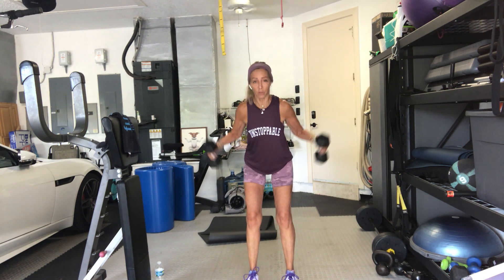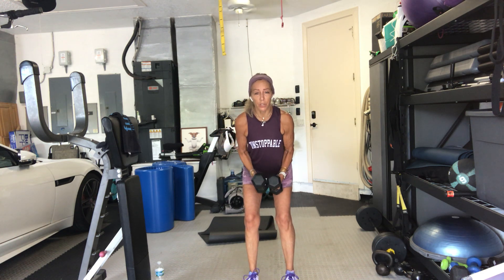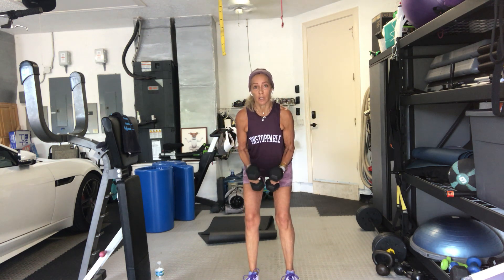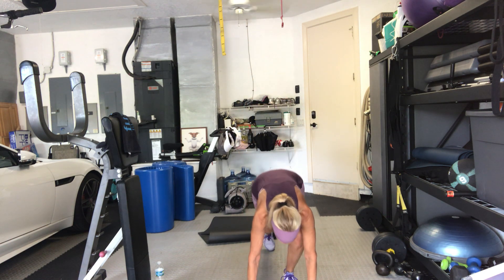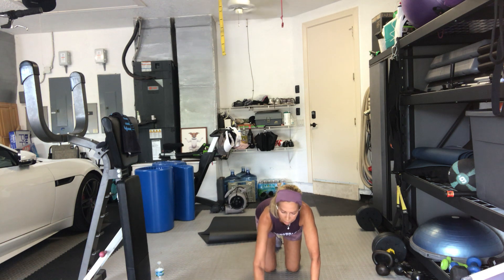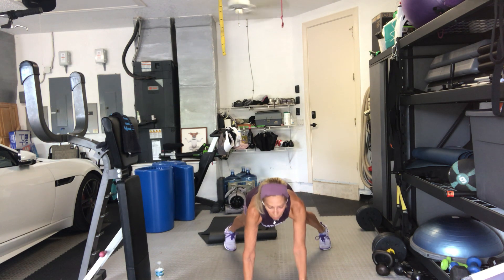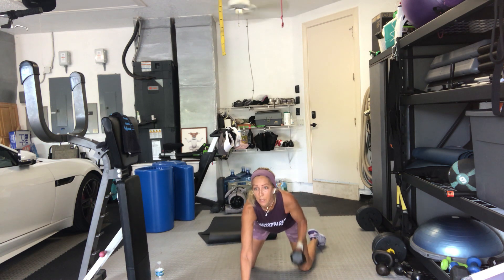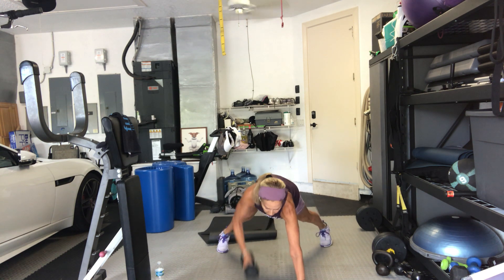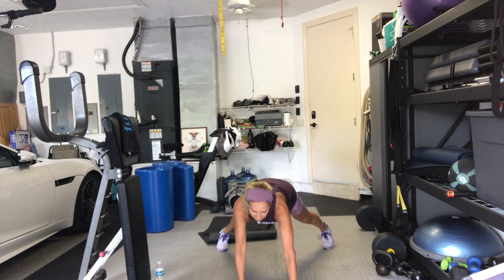We're going to go to the floor for Renegade Row, I'm going to give you a few seconds to set it up — but remember, it's only a 30-second move. 3, 2 — take it down to the floor. Hands down. You can be on your knees. If you're not on your knees, your legs are wide. Alternating arms. Ready? Legs back, go. Alternate. Legs wide to minimize the wobbling.